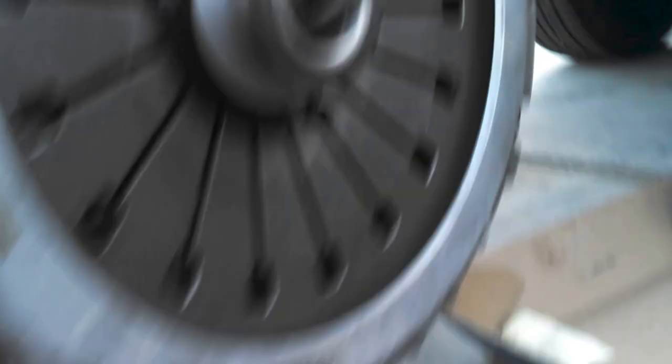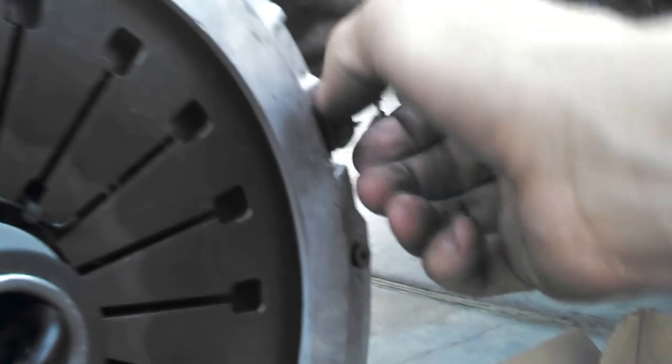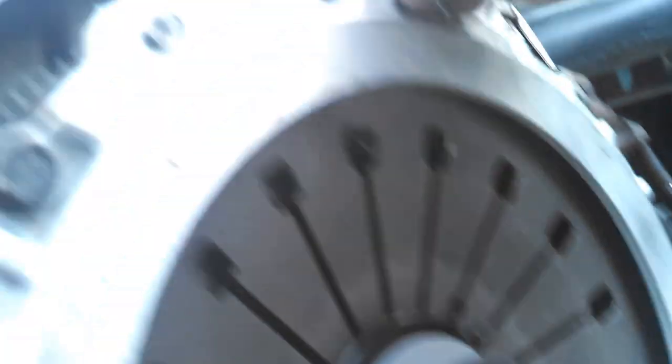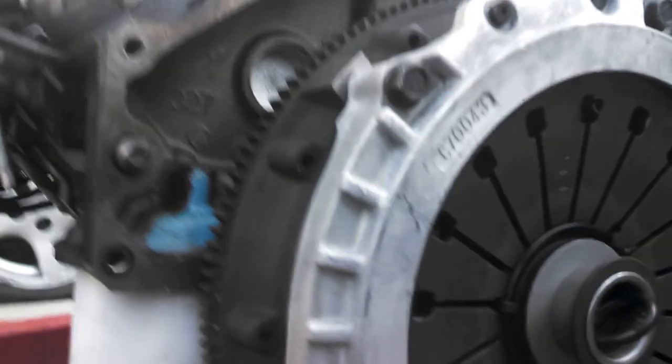So that basically is how you replace the clutch. Very simple, straightforward, and it's easy right now because the engine is out of the car. Once it's in the car, it's not so easy. But that is how it's done.